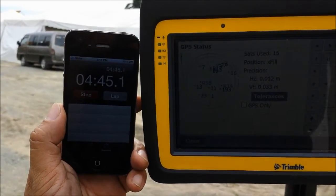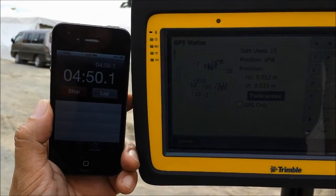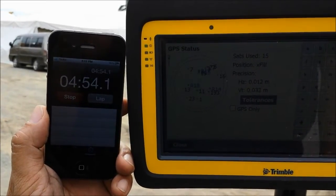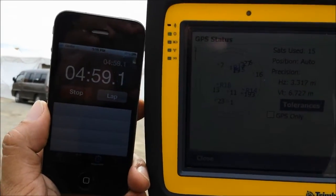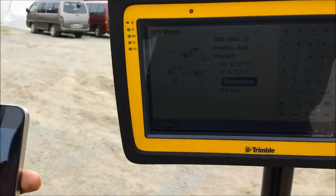Four minutes 45 seconds — still okay. Then at 4 minutes 58 seconds, that's gone now. That's actually really good — that's exactly what we wanted to see.